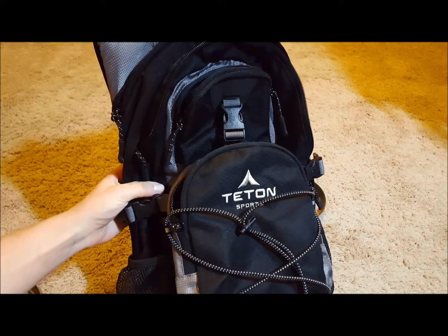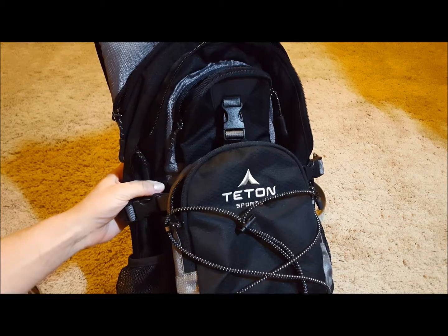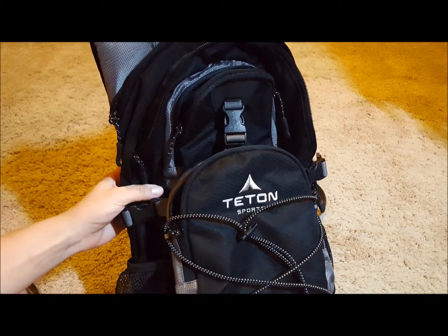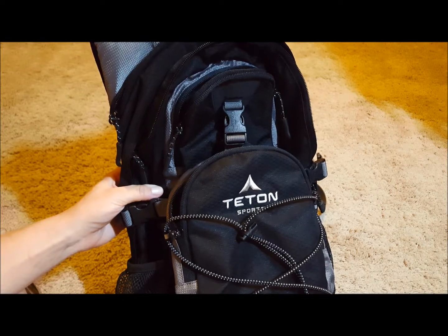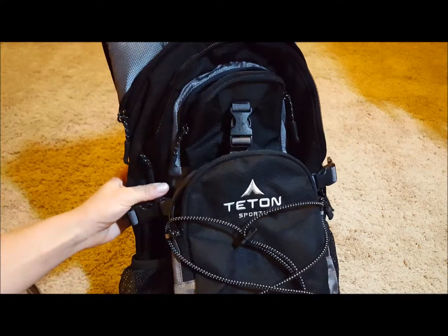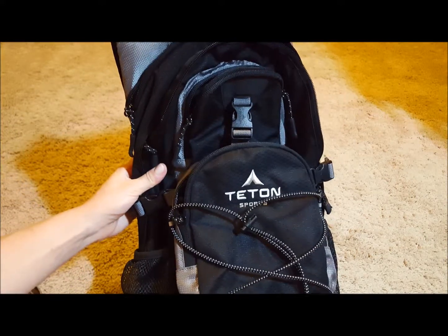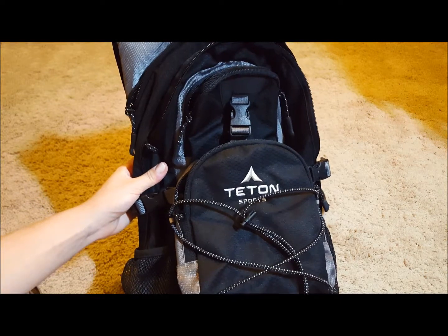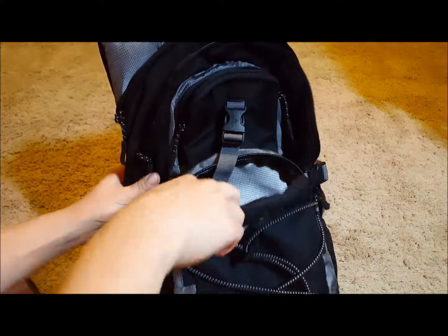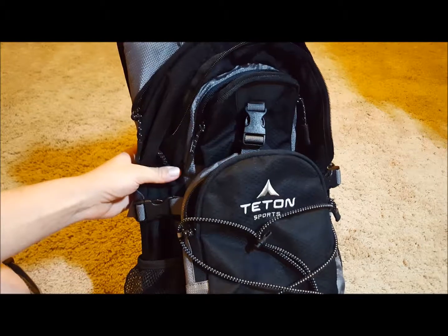Hey guys, today I want to review the Tetan Sports hydration backpack that I purchased on Amazon. I've tried to use it several times and I really like it. This is my fourth or fifth hydration backpack — not specifically from Tetan — but I've purchased others and did not like too many of them because either the bladder would leak or the material the backpack is made of was not very good.